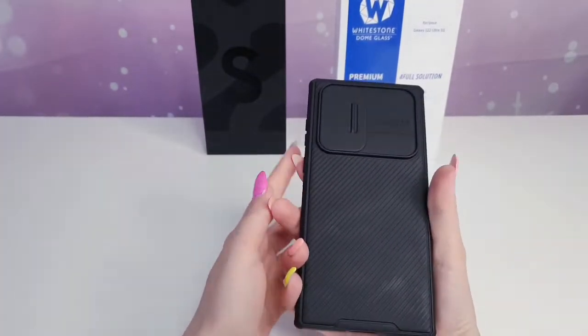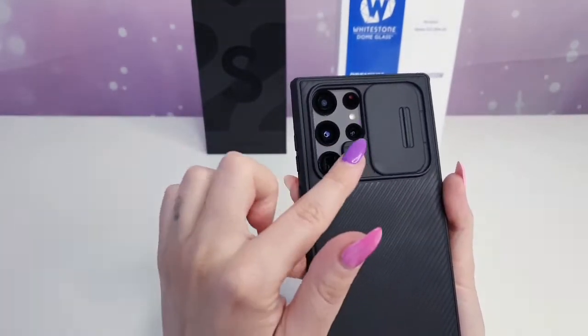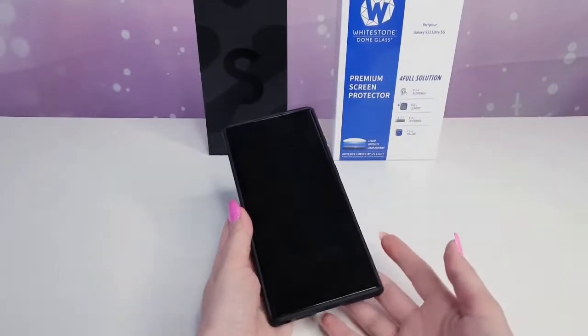I already added the phone case for my protective cameras, and I really like this one because you can protect your cameras no matter where you go or what you're doing.